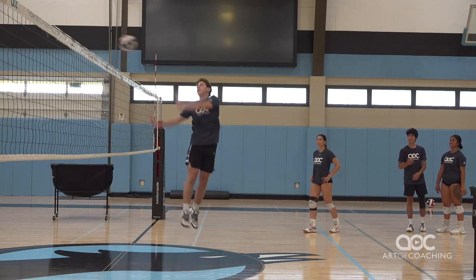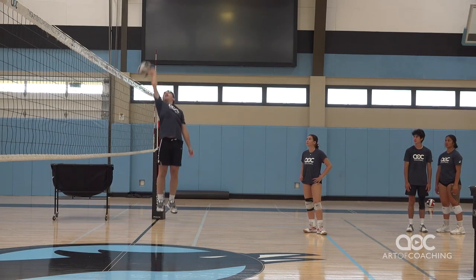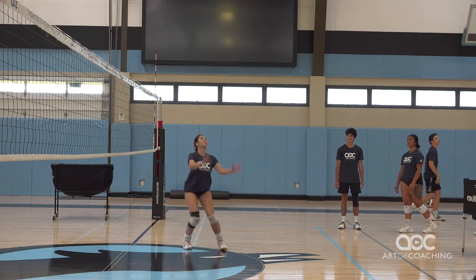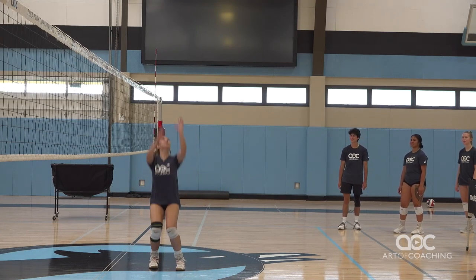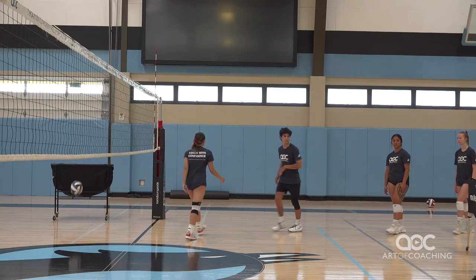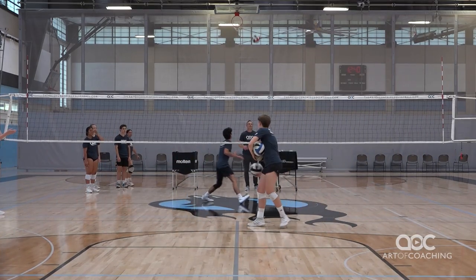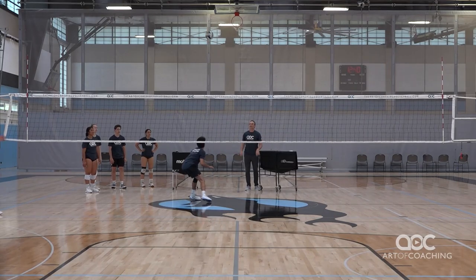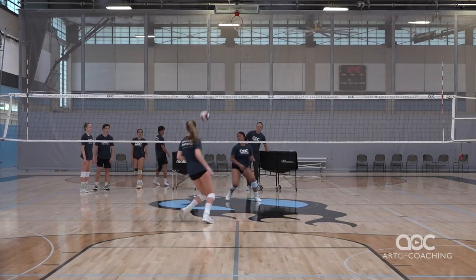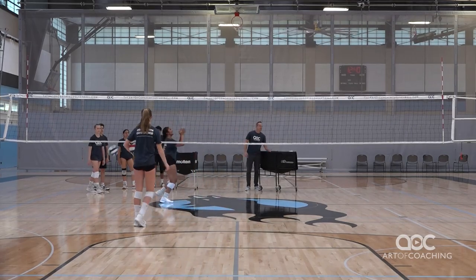Set over. Left-handed. Good. Behind — turn it. All three! All right, let's go. Set over. Good. Left hand. And go behind. Nice. Set over. Left hand. Right hand. Dump. Good. Set over. Left hand. And right hand. Awesome.